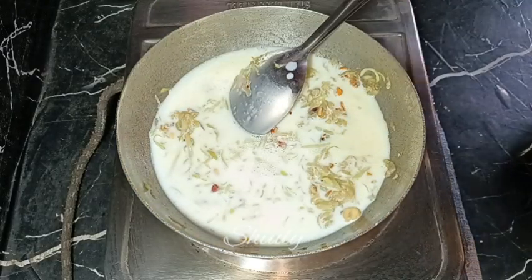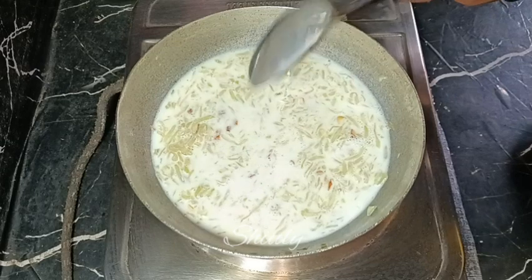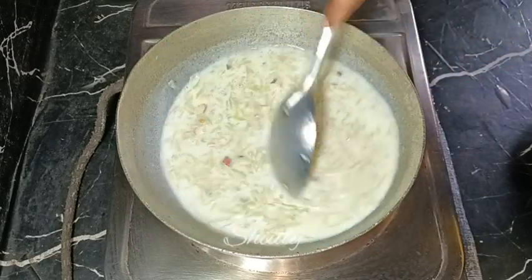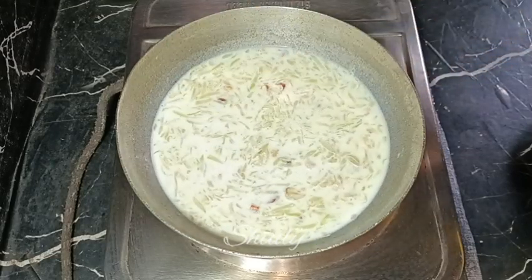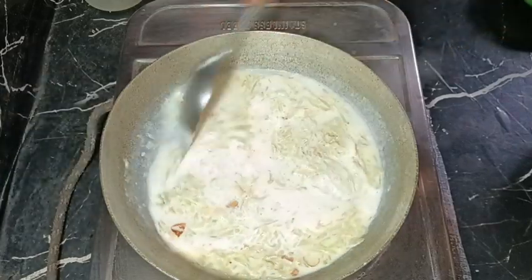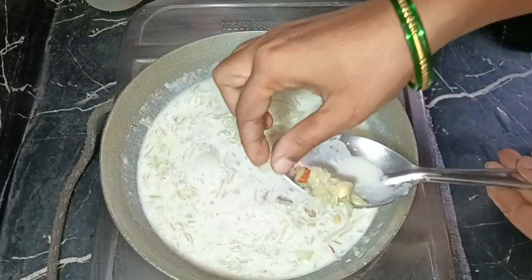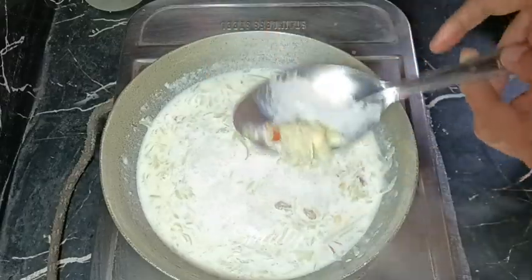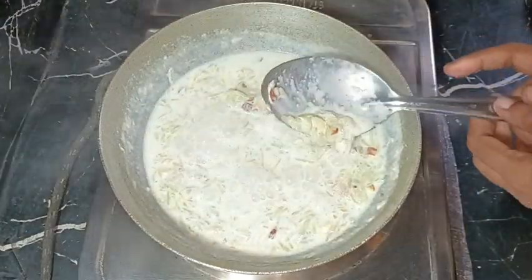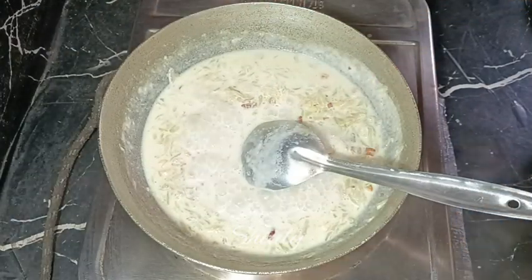We'll also add some mawa, khoya, or malai to make it rich, so we don't need much milk. After adding the milk, wait on medium heat without covering the pan. Stir occasionally so the bottle gourd cooks evenly — it must be cooked 100 percent before adding sweetness. I'm checking, and now it's very nicely cooked.